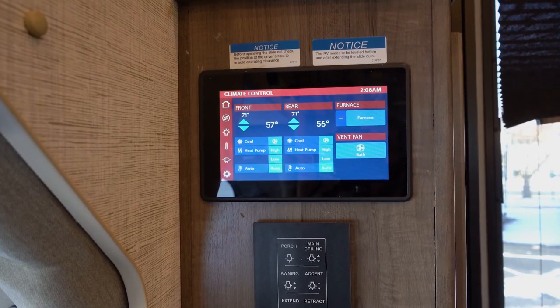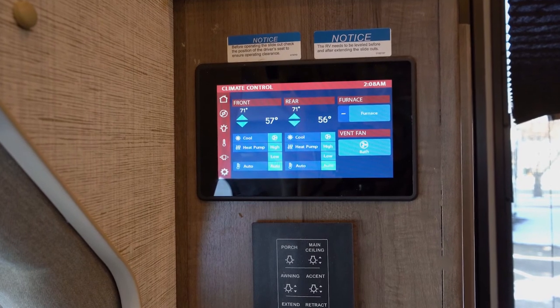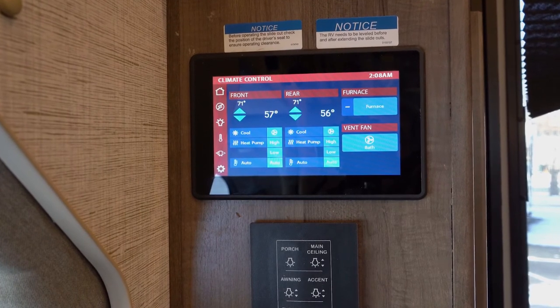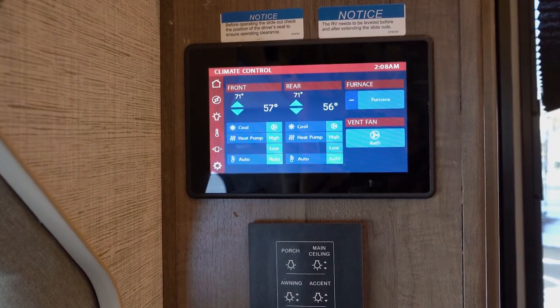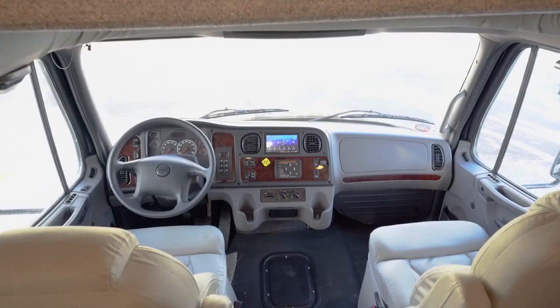Here we're going to find our main controls for the whole coach. On top is the Firefly system that controls everything inside the coach. Below that you'll find actual switches to run your lights, awning, and those things, and then below that you're going to find the inverter that will turn the 12-volt power into 120-volt power.